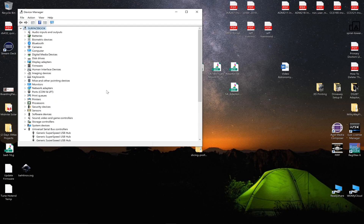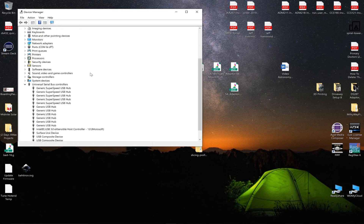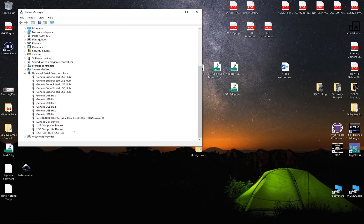The camera's plugged in, and we should see in the imaging devices that a DS-16 just got plugged in. There we go — we have a whole bunch of new stuff in the list.